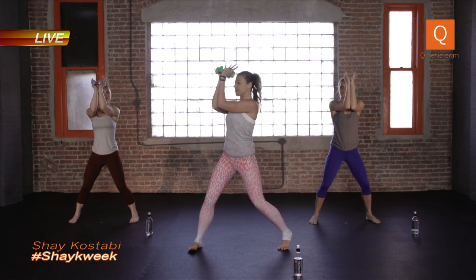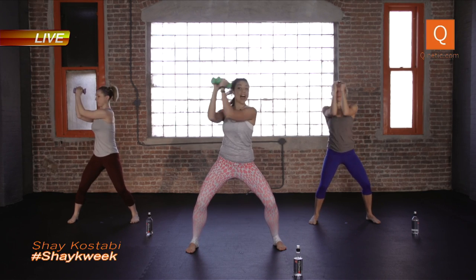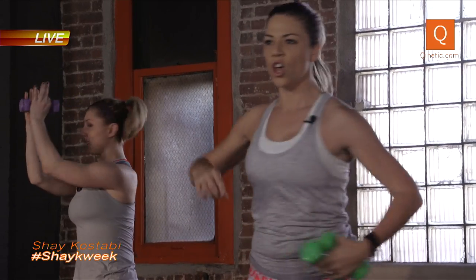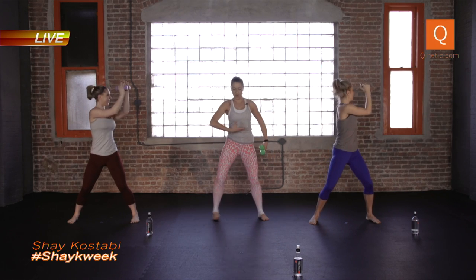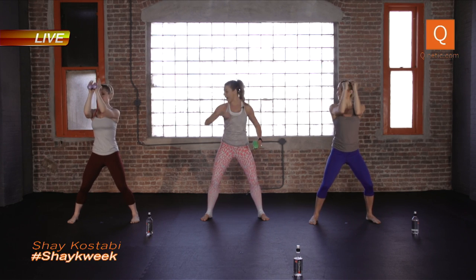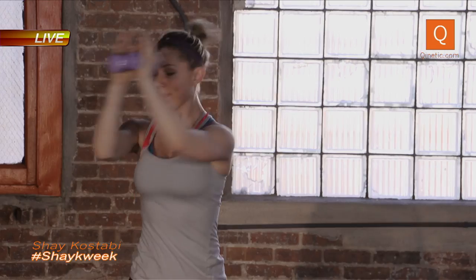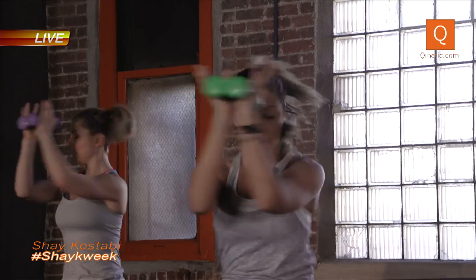Weights up — close your forearms right in front of you, the weights are at your forehead. Bend your knees and just rotate to the right, to the left, center, over, center. While you're here you're just moving your rib cage. You know what a lazy susan is? It's that thing you put your spices on — imagine your rib cage is on one of those plates and you just go side to side. Let's pick it up double time right here. Abs in tight, and if this is tough for you make it smaller. Maybe drop deeper in the legs if you want more of a challenge.